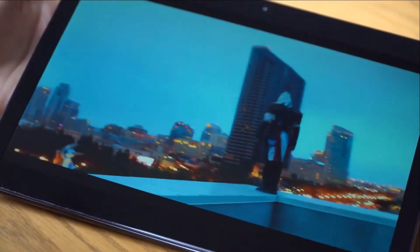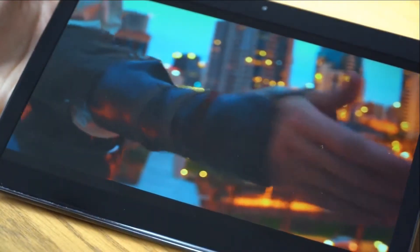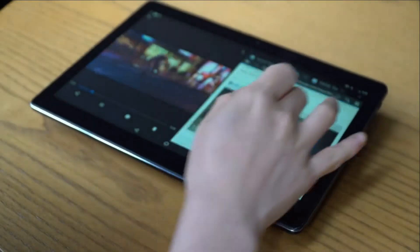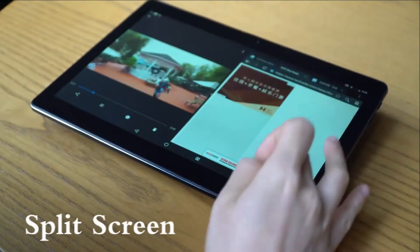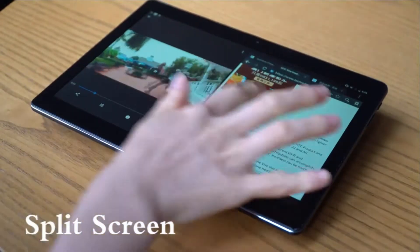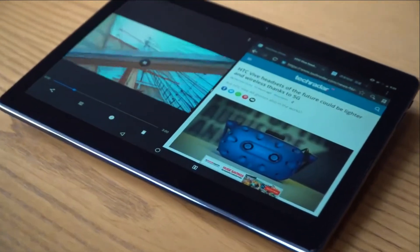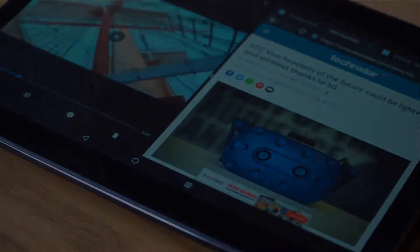Do you know what new highlights you will enjoy with Android Oreo OS? For instance, it will offer a huge amount of emojis, picture-in-picture mode so you can use several applications — for example, Netflix, YouTube, and so on — and you can watch movies while doing different tasks at the same time.